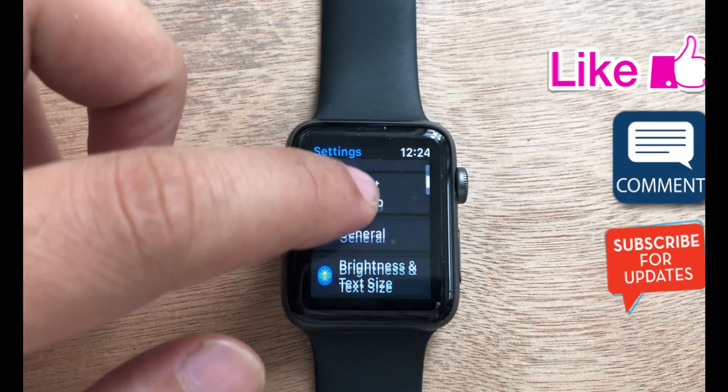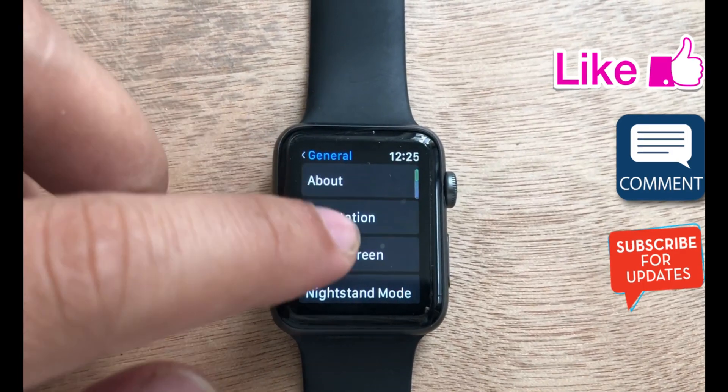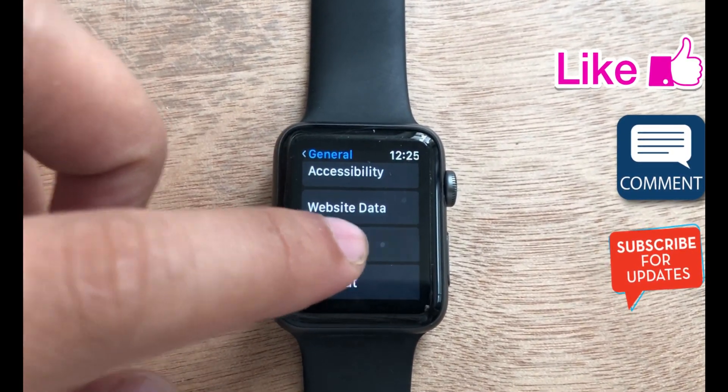Scroll to Voice Volume speaker. Tap minus to set it low and plus to increase. You can also use the digital crown button to change the volume.